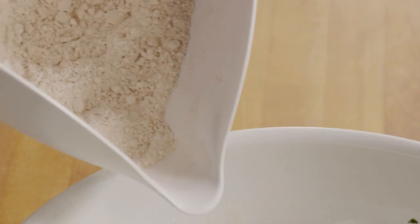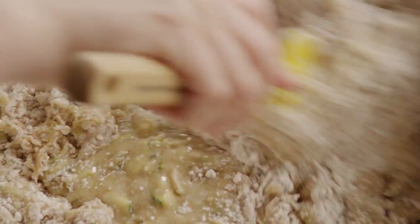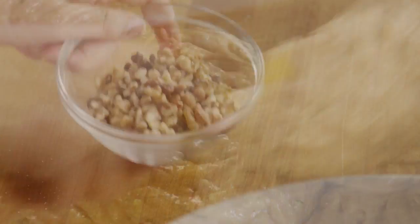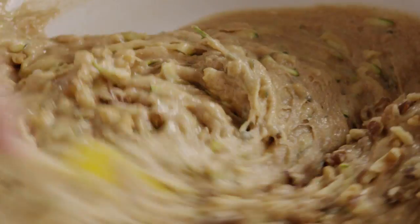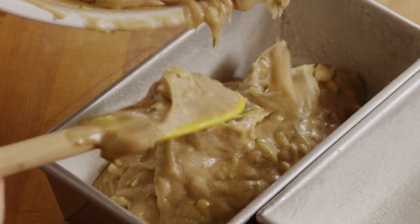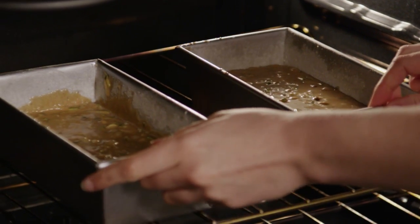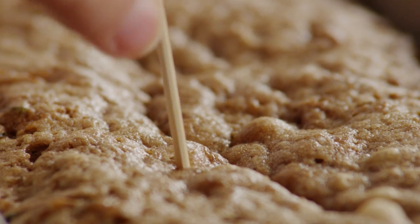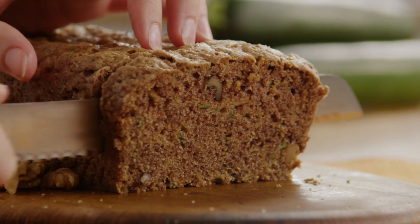Stir the dry ingredients into the wet ones and mix until the dry ingredients are completely incorporated. If you like, you can stir in a half cup of chopped walnuts. Divide the batter evenly between the two prepared pans and bake the zucchini bread for 60 to 70 minutes until a toothpick or tester inserted into the middle comes out clean. One All Recipes member suggested adding a strudel-like topping to make this great zucchini bread even greater.